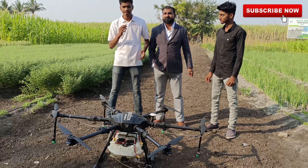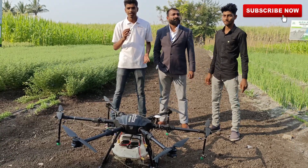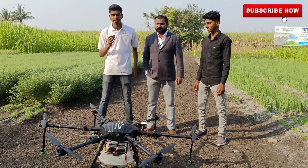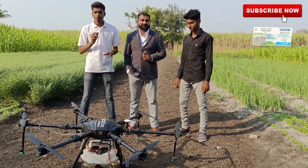Basically this is a 10-liter drone. It generally covers one acre of land with 10 liters of pesticide. This is battery powered.